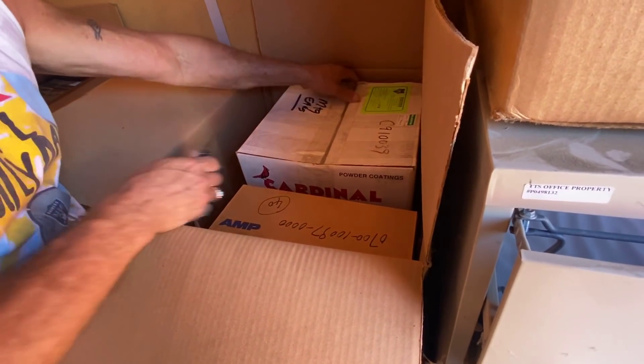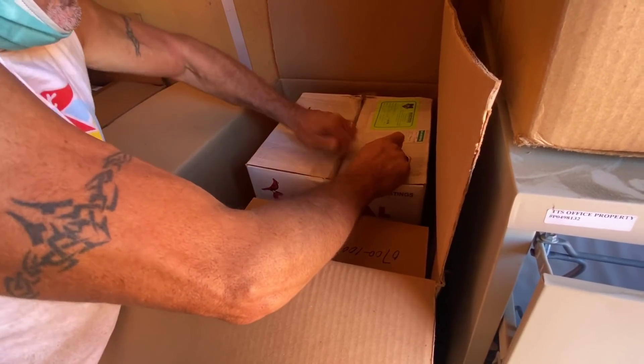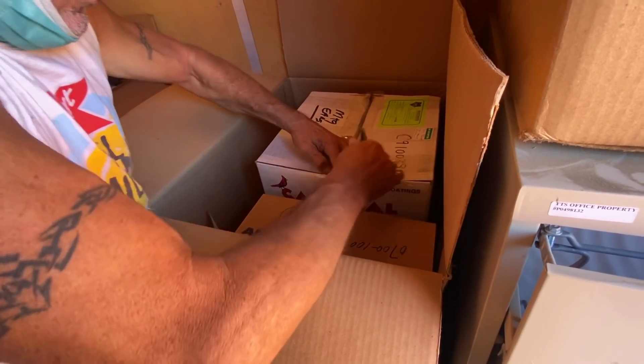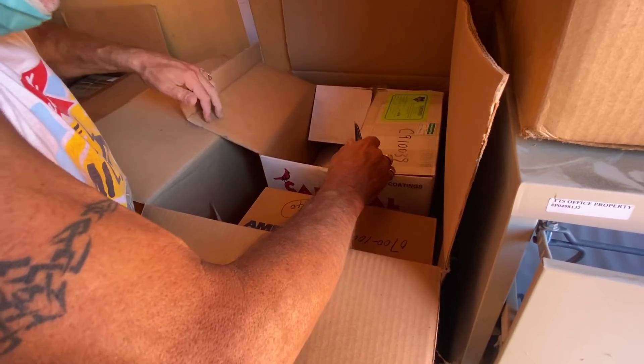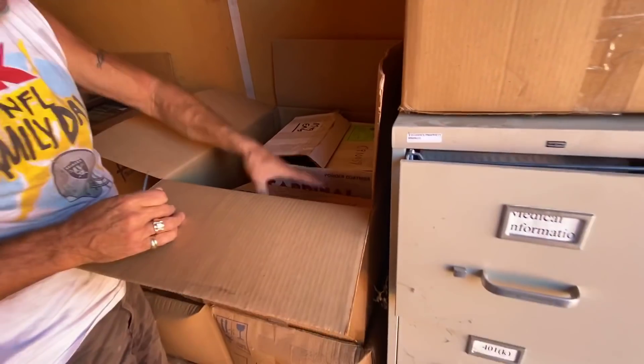MTG ears. They just made sure to seal every box. More of those.